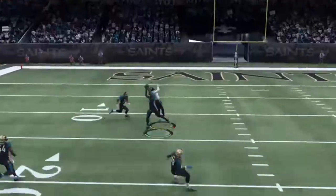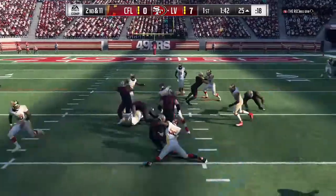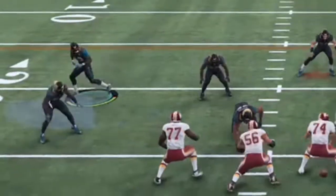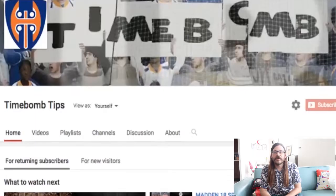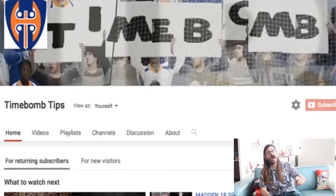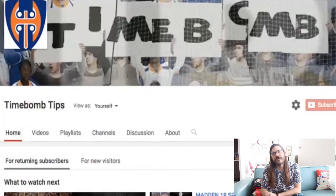If you're looking for a defense that you can stop the pass and the run, and you get to use your free safety, then I'm going to break it down and my adjustments for it today. Hey, this is Time Bomb, and if it's your first time joining the channel, hit that subscribe button to catch all the updates. Thanks a lot for joining me here today.